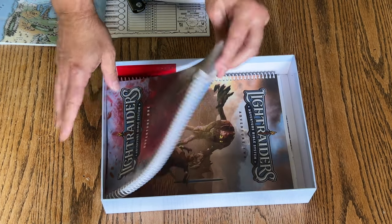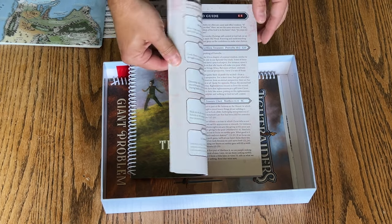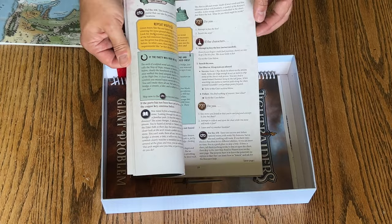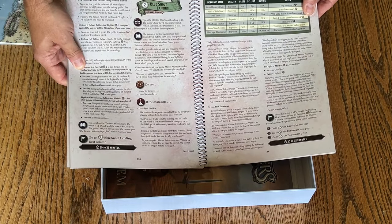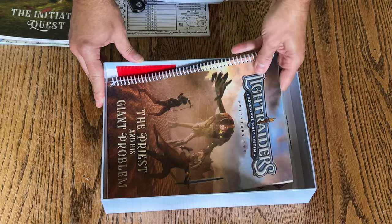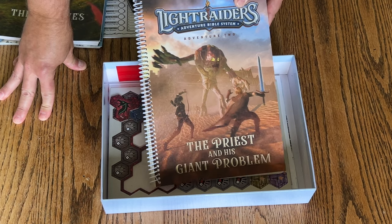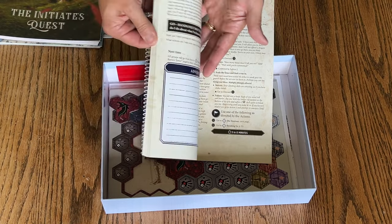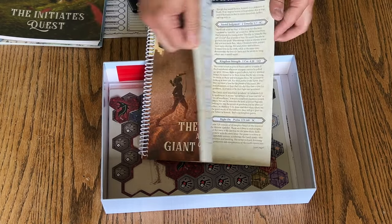You have the Initiate's Quest, which is Adventure 1 — this is what you're going to play through with your cadets to teach them the system. Adventure 2, the Priest and the Giant Problem. Very nice. Full color. I love it. Looks wonderful. Very high quality.